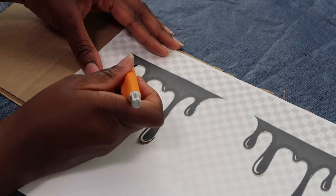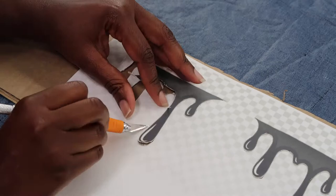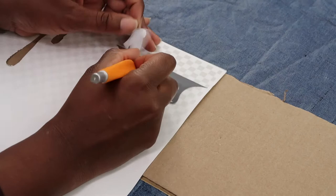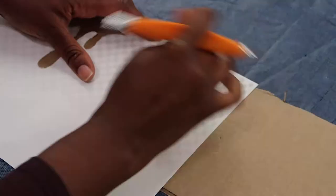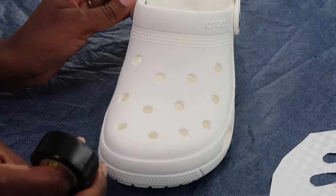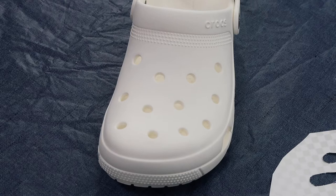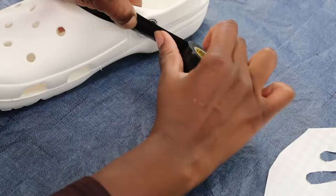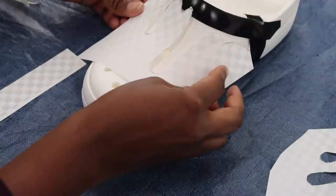Now, being as careful as I can be, I'm going to go ahead and try to peel these drips up off of the paper without ripping around it. Please excuse the electric tape, but nothing sticks to Crocs so that's what I use to tape off the areas that I don't want painted. Then I took my Google drips and I'm now placing them on my shoes so I can tape them down in the position that I want.